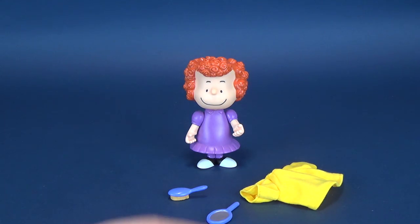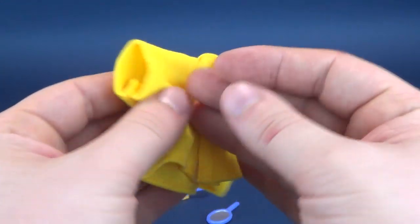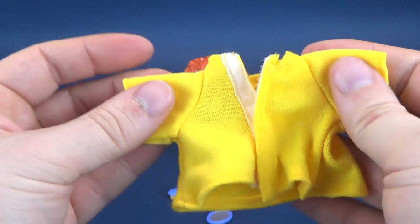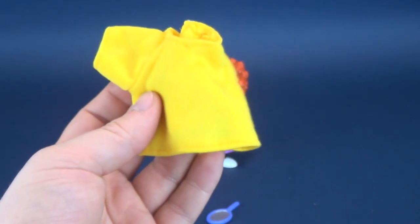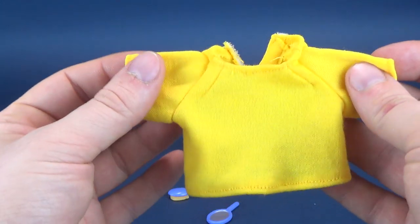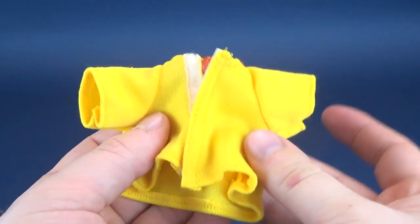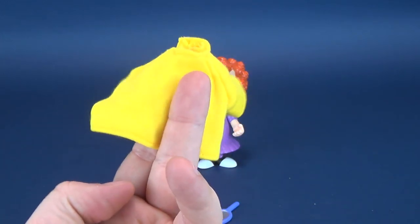She also comes with her costume, which is very simplistic. It's just a Velcro costume that you can fit over her sleeves and then Velcro back up. I'm probably never going to display her with it because it stands out like a sore thumb. All the other characters are sculpted in plastic, so when you start adding fabric to only a couple of them, they're going to stand out.